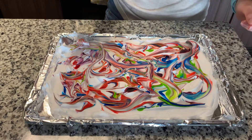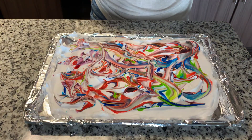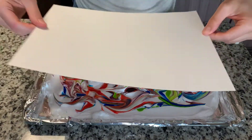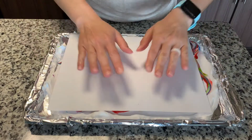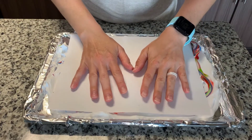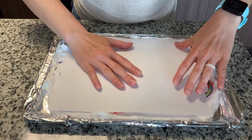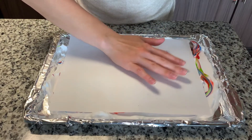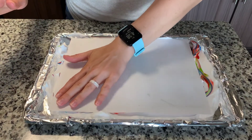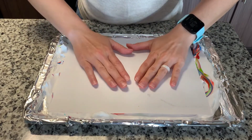I think that looks beautiful. So now let me put my dirty spoon in the sink. Next you will take your sheet of cardstock paper and just place it right on top of the shaving cream. Don't press too hard — just lightly press it straight down and you don't want to move it around, don't move it from side to side. Just lightly press down with just a little bit of pressure. You don't want the shaving cream to come oozing out of the sides — just press it very lightly like this.